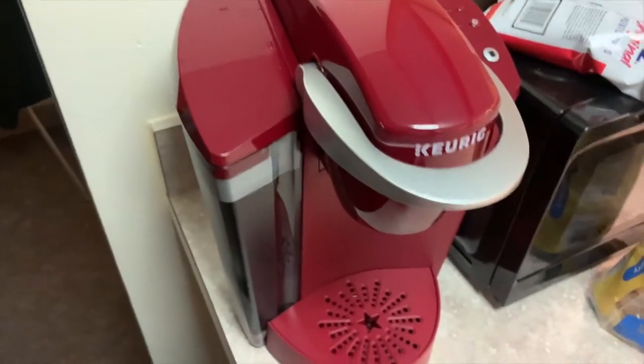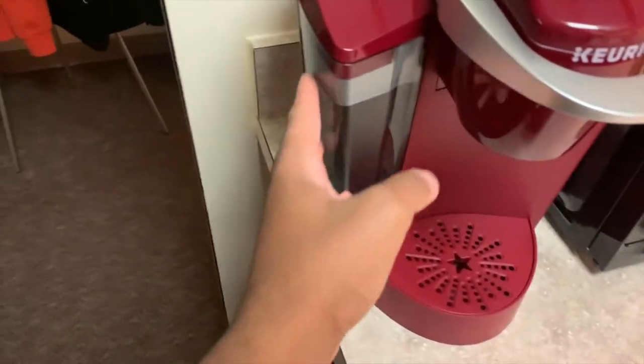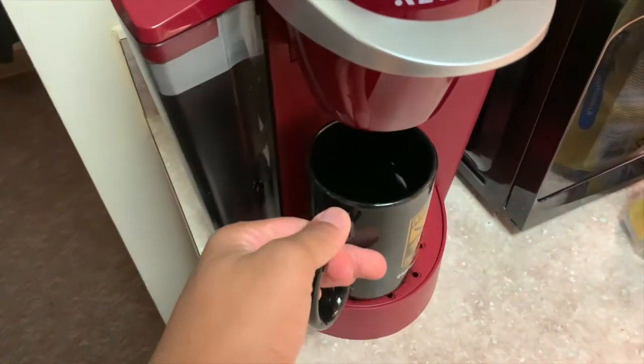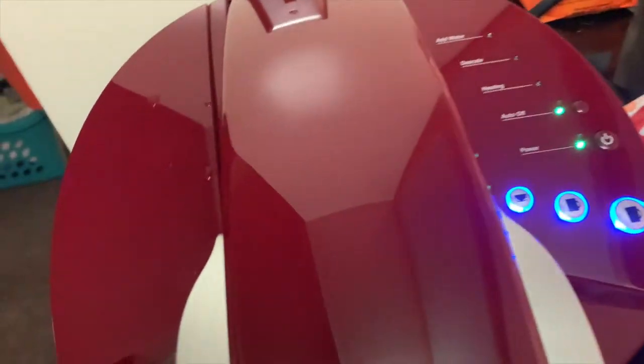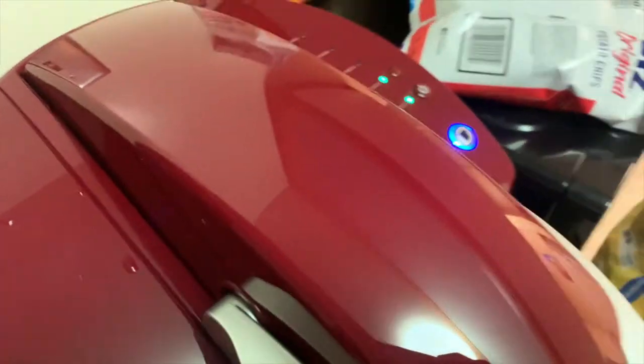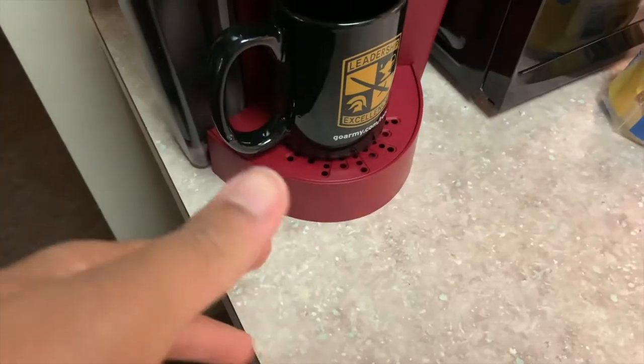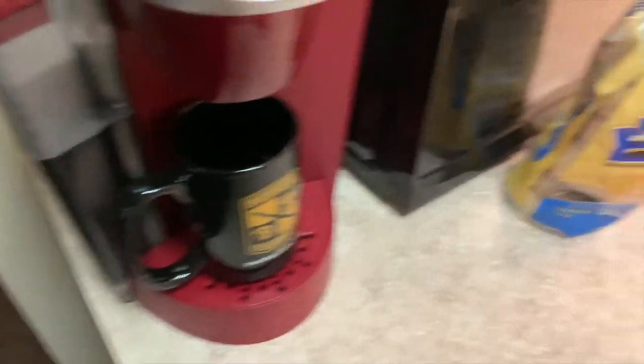Alright, now we have it plugged in over here and it's been cleaned. Now it's time for the first cleansing brew. The heating is finished and I'm going to use the small cup setting to do the cleansing brew. I'm realizing I don't really want to use my good mug since it might come out dirty — I don't feel like washing another dish.